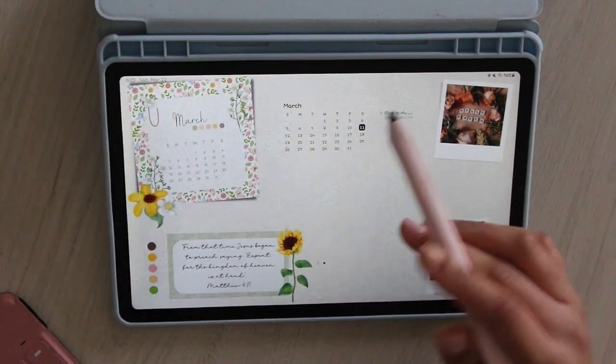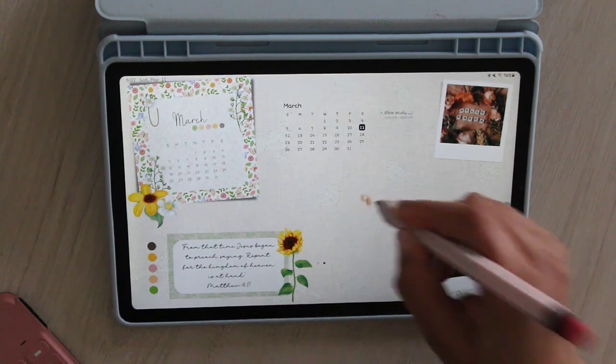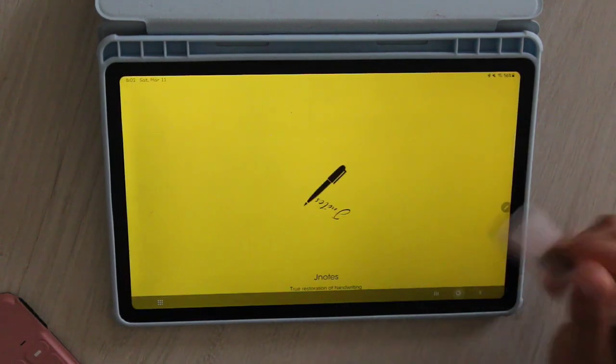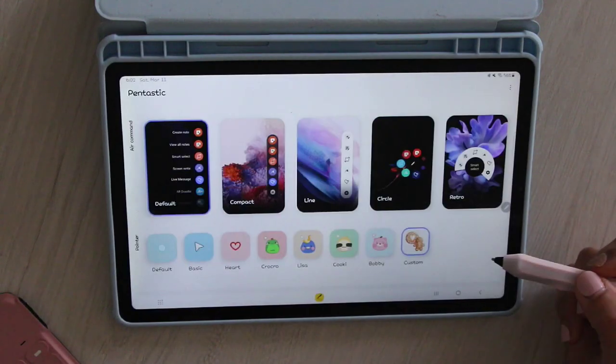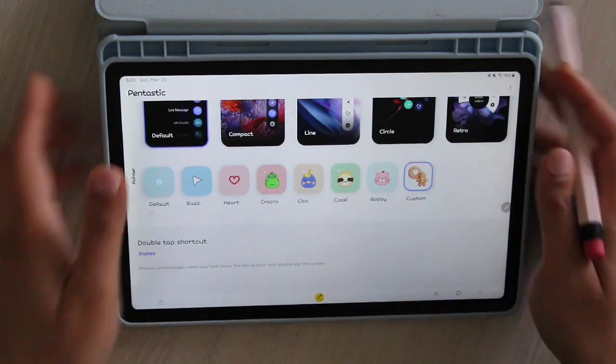I was trying to show you guys but my ISO was a little too high so I was getting some lines. Also, for the double-tap to open J Notes trick, go to Pentastic, which is a Samsung notes app, and do the double-tap shortcut — set yours to whatever planning app you use. I'm currently changing my points here because I realized I still had a gingerbread cookie on my S6 Light, and for those who have been asking, I did confirm this is the 2022 S6 Light version.